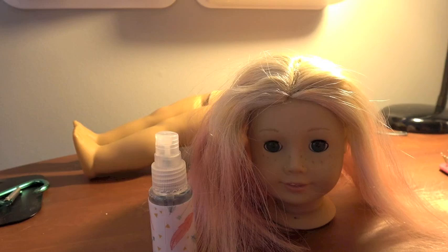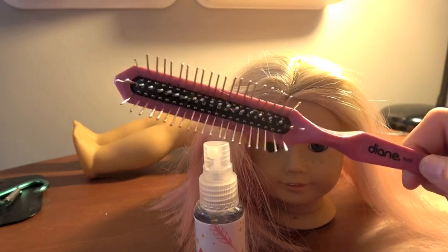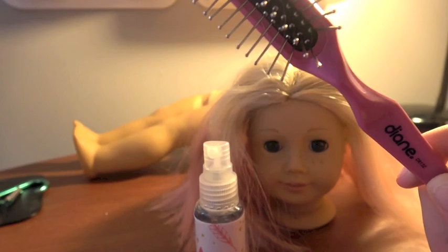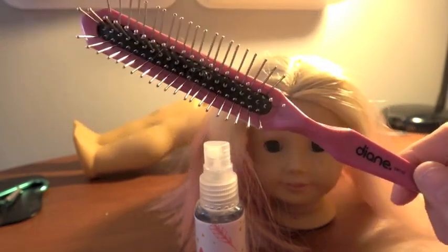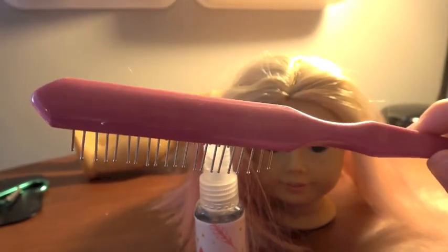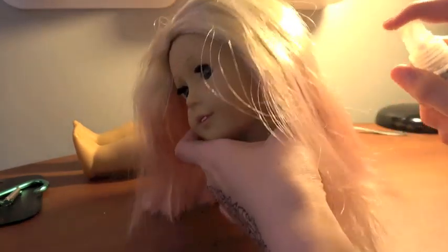As you guys can see, I have put on the wig and it is lovely. Now I'm going to brush it using some simple water from this spray bottle and a wig brush. This is not American Girl brand — I got this off Amazon for $3. It's just a wig wire brush by Diane.